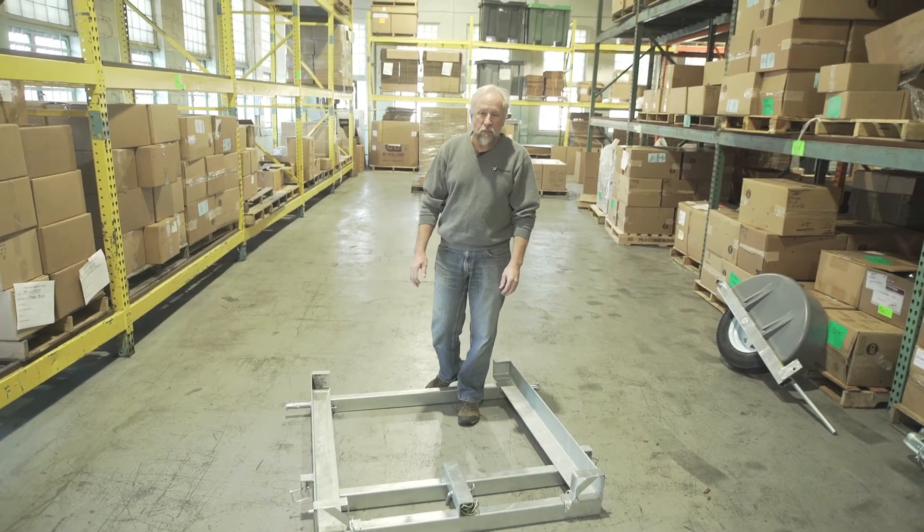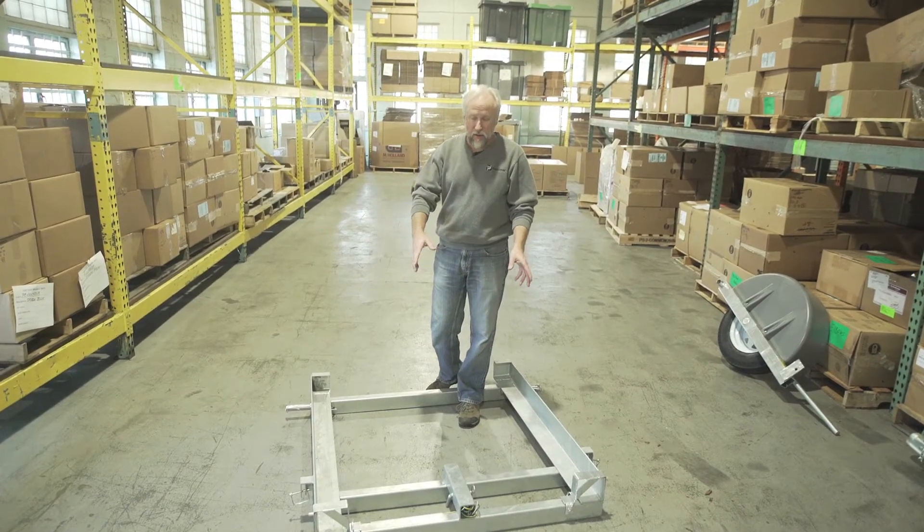Hi, I'm Jamie. I'm going to show you how to put a PJ unit on our single trailer.